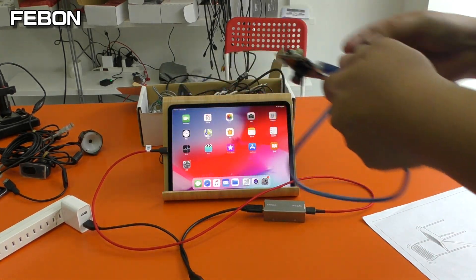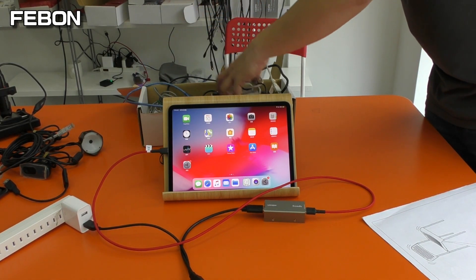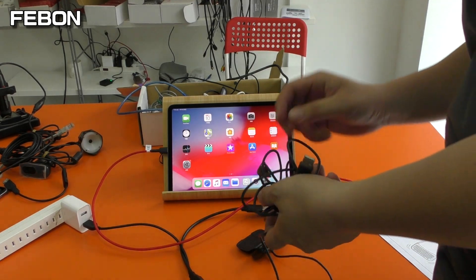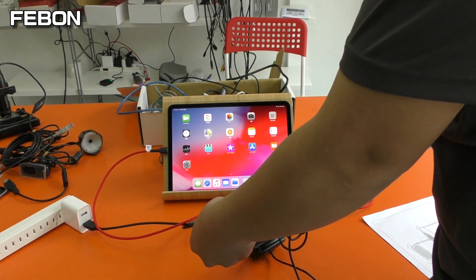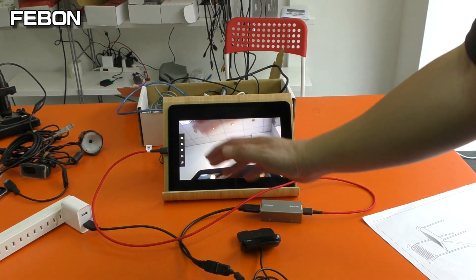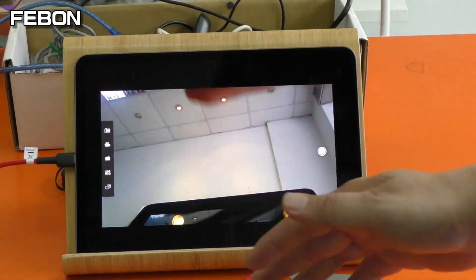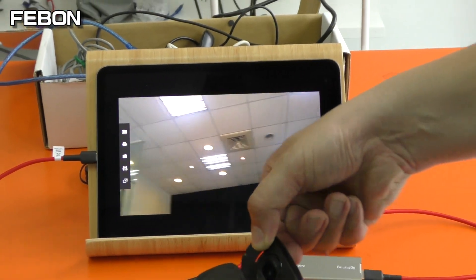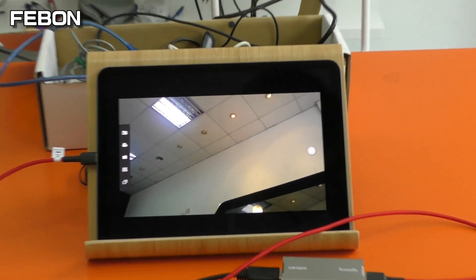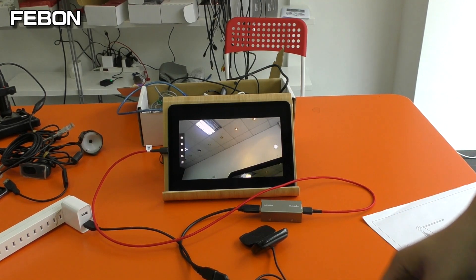I select this — this is a Logitech webcam. High-end Logitech webcam. This is our demo.